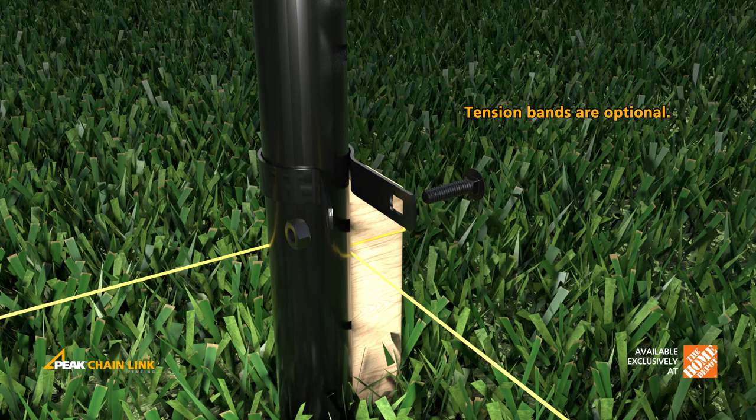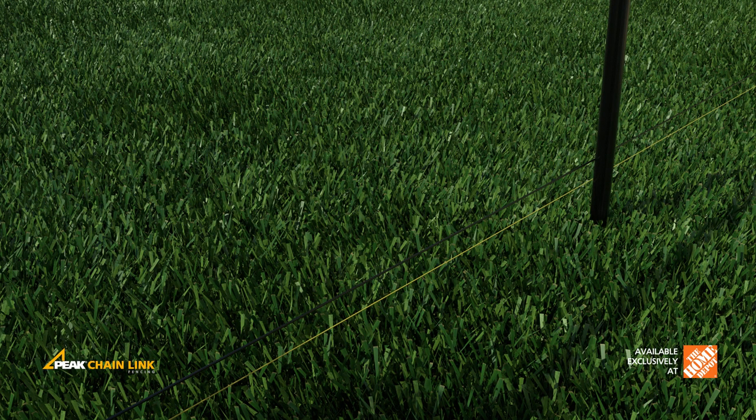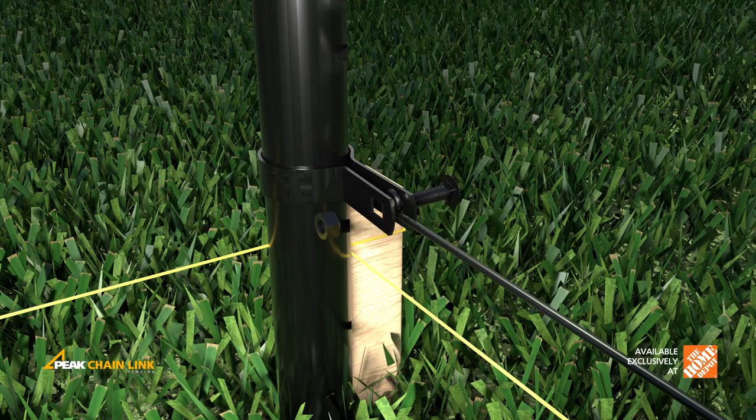If you choose, install the tension band approximately 2 inches from the bottom of the post. The flat section of the tension band should run along the same side of the fence as the fencing fabric. Wrap the bracing wire around the bolt and the tension band and twist the bracing wire on itself to secure.